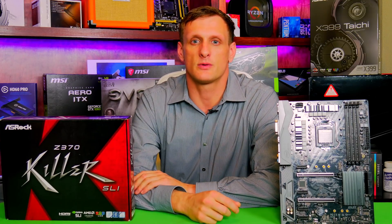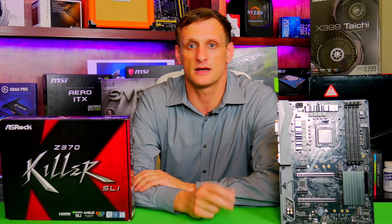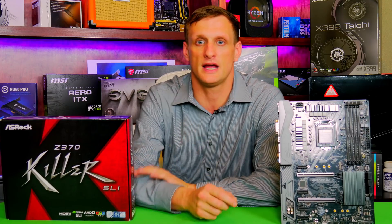What's up, sons? It's Blind Run with Son of a Tech once again, and today we're going to take a look at the ASRock Z370 Killer SLI motherboard, so stick around.